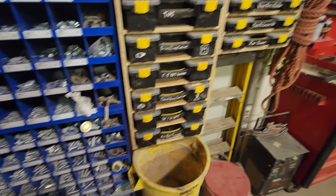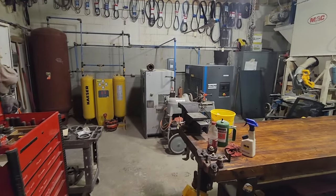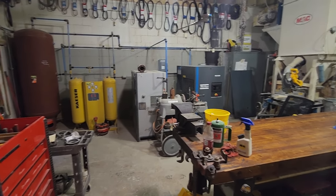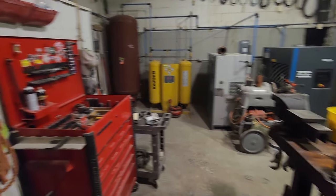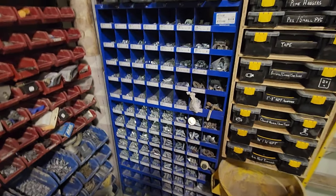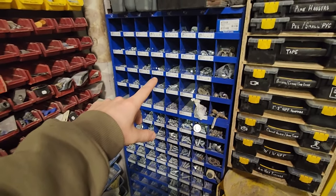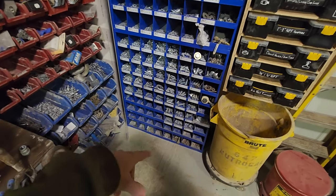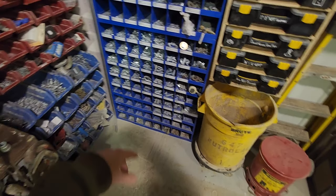The air compressor's making noise — oh, that was probably the condensate drain. Interesting. That kind of spooked me a little bit — I'm here alone right now. Anyway, fastener bin: we got just fasteners and then some miscellaneous stuff down there.